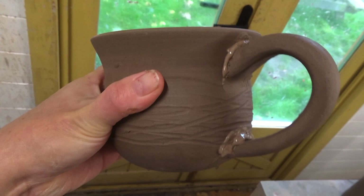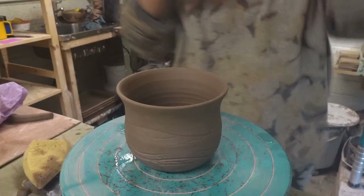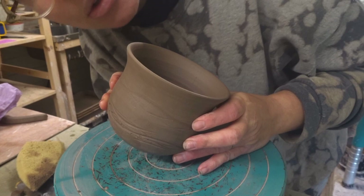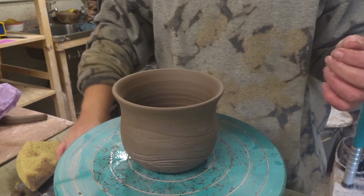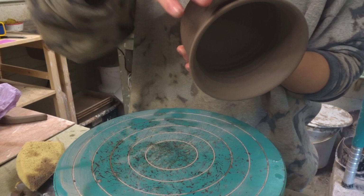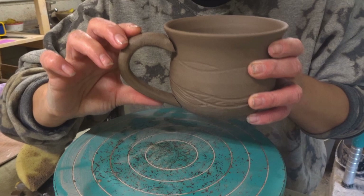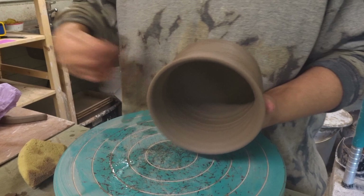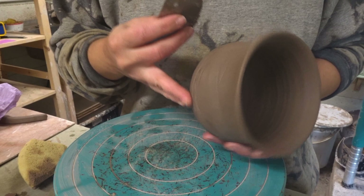I usually let the slip dry out a bit before I finish up so it's a really nice attachment. This is the teacup — sorry if it's steamy, it's a bit cold in the studio. I've already cut the ends. I offer the handle up to the mug to check it's going to be a nice fit, adjust it slightly each time. Then I slip and score: I use a serrated kidney to score some texture onto the attachment points, and I do the same on the handle.